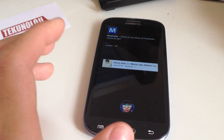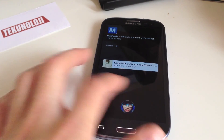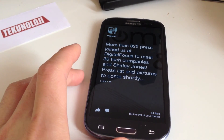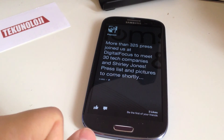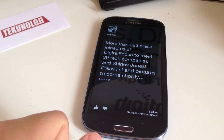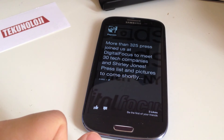So yeah, this is basically what Facebook Home is. You can play around with it — it's free. I don't know whether I'm going to keep this; I'm going to try this out for a few days and see what happens, and I will make another video to let you know how I feel about Facebook Home.